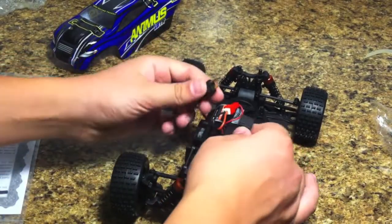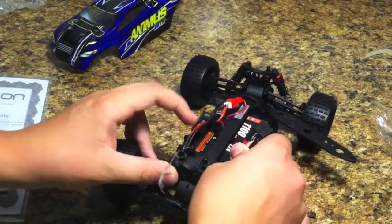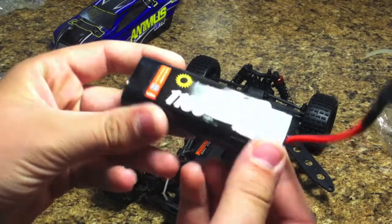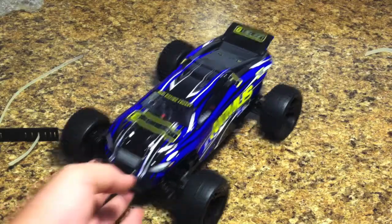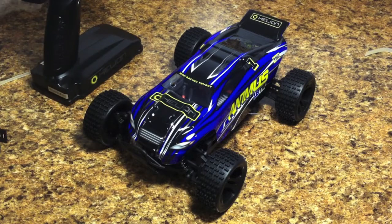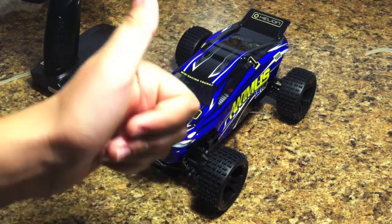The battery compartment is right here. There is the battery — 1,100 milliamp hour, 7.2 volt battery. There is the Helion Animus 18TR — and it is a truggy. Thank you everyone for watching. Please like and subscribe, let me know if you like this little car, and I'll see you guys next time on the RC Genius.